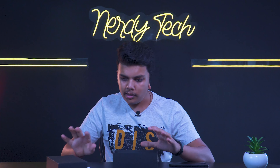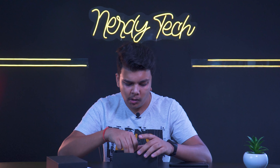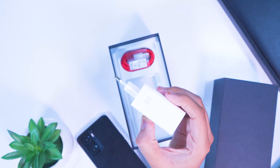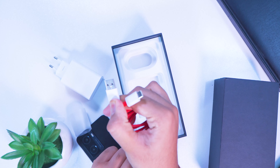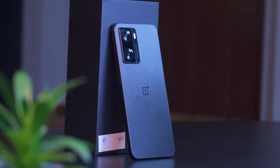There's no case or combination accessories included — because this is a review unit. Inside we have a 33-watt SuperVOOC fast charger and a Type-A to Type-C cable.